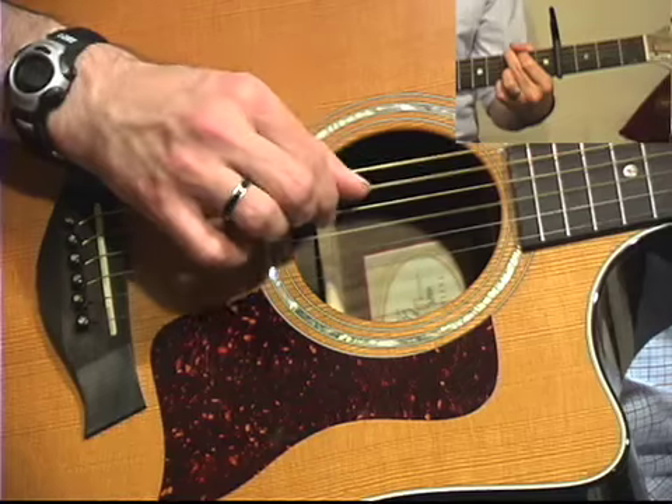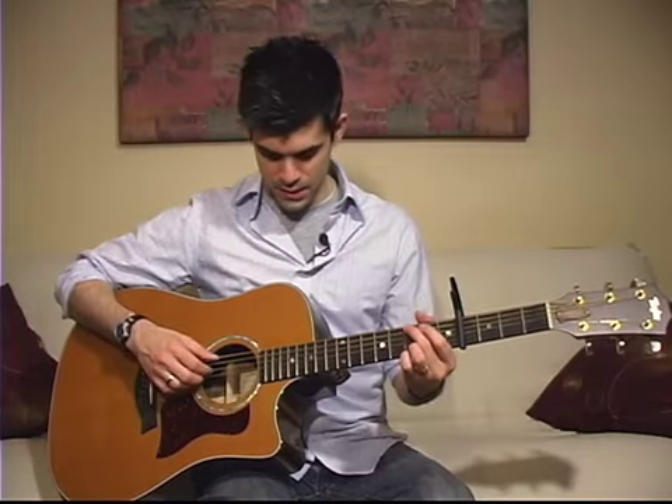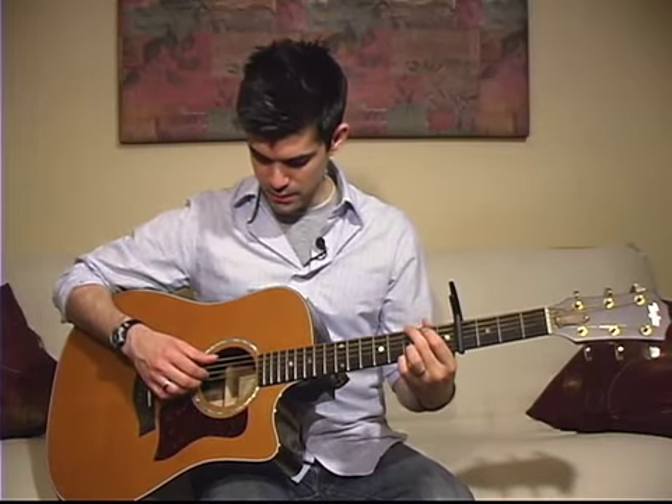That shoots you right back to where you were on the G, doing the same pattern all the way up until the high note. Then you have to fill a little time to complete the measure. Let me get up to that point so you can hear it.